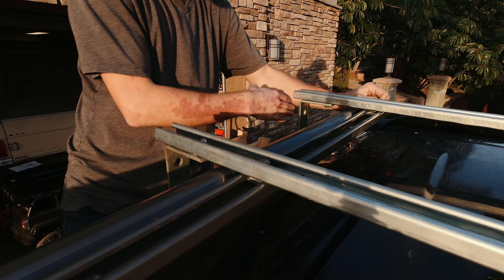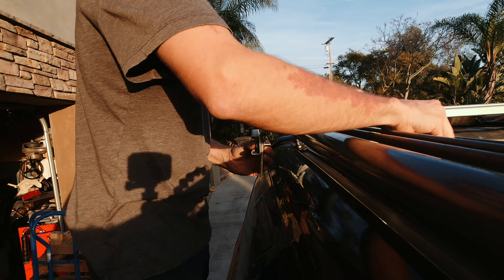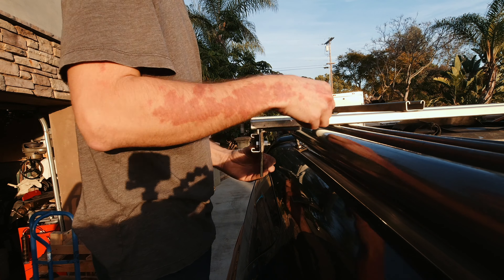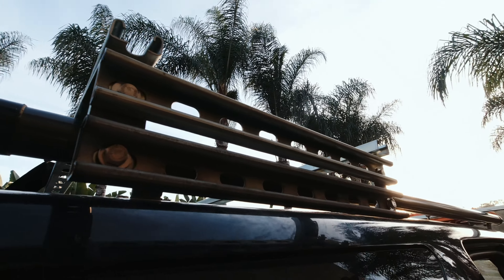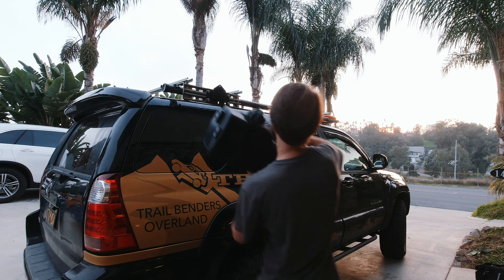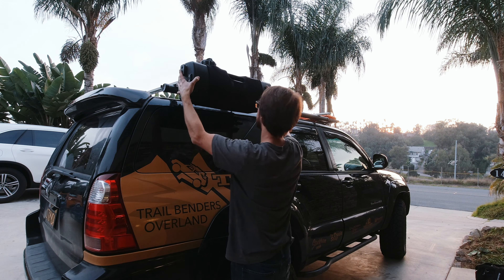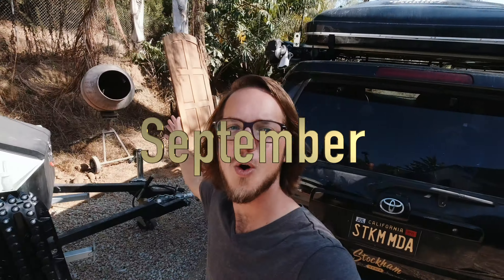Now it's time to mount the water port — doing that with a couple of L brackets going right up here. I'm going to leave those loose while I get the sidebars on. There's the water port mount — that thing is solid. Last step for now is to put the water port on. We'll be back to install the tent in a few days.